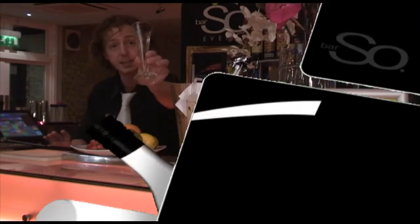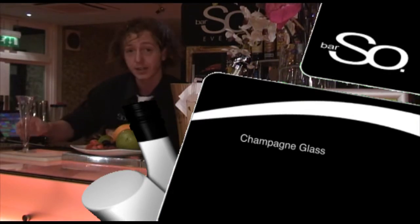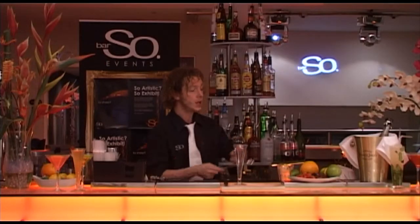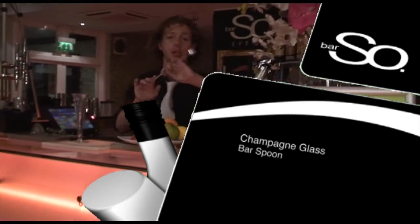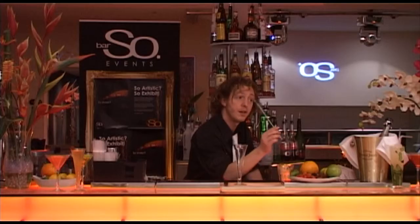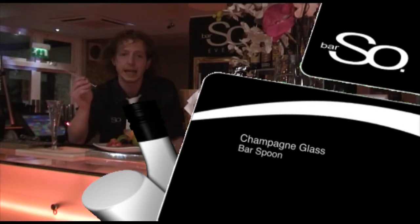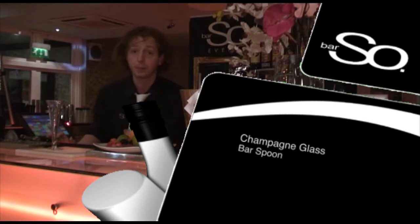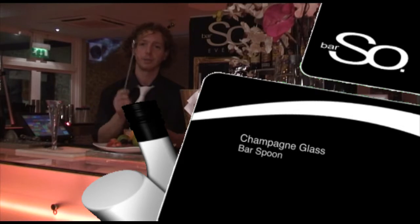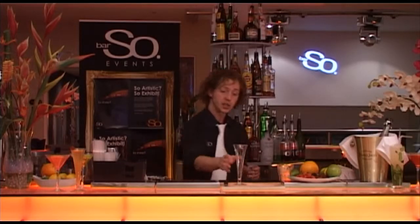First of all, your glass — here we've got a champagne flute, very stylish in design, and that's going to go very nicely for our champagne cocktail. We're also going to use a bar spoon. We'll show you how this can be used a little bit later on. Don't forget, any of these tools you'll be able to look up on the internet or at your local department store. They are your bartender's best friend.